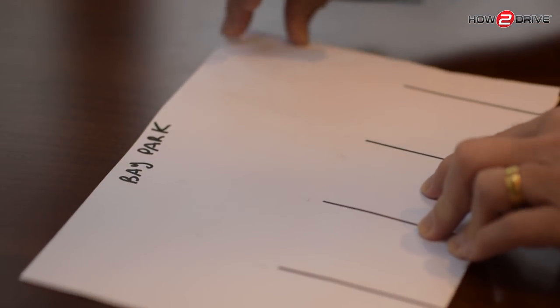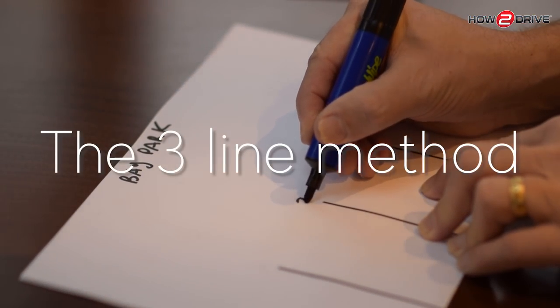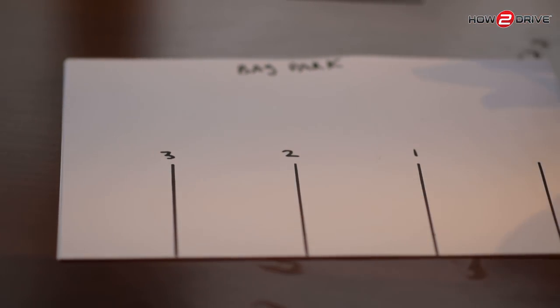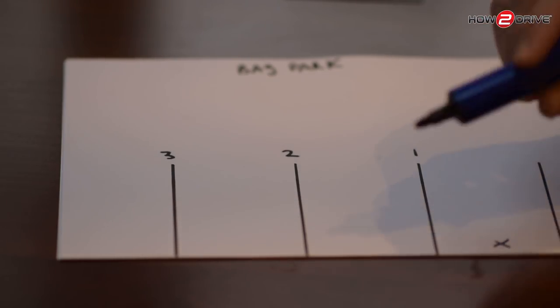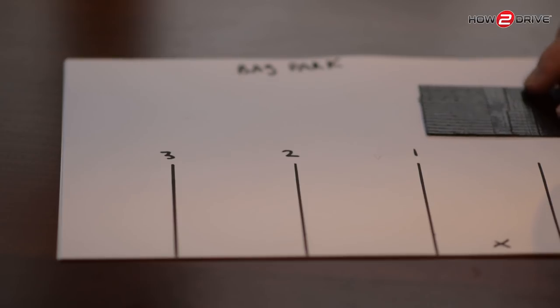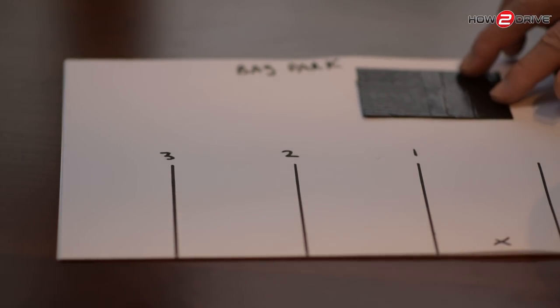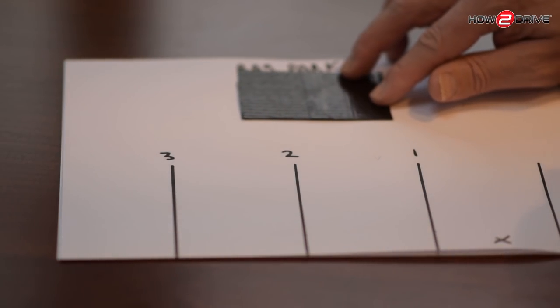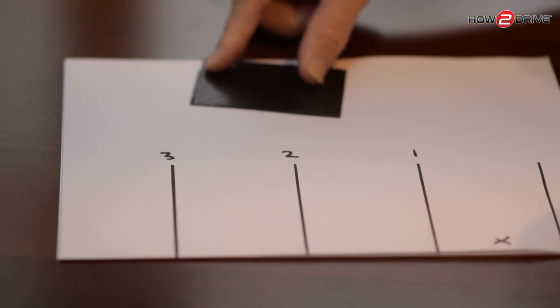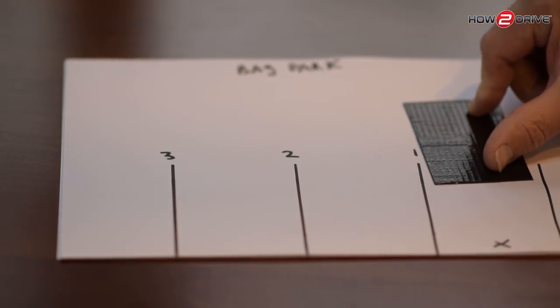Now let's look at the other method: the three line method. In this method we drive past our bay and reverse back into it. We position about a metre away from the bays and drive up to line one, then line two, then line three. We pop it into reverse, steer to the left, and round we go into the bay.